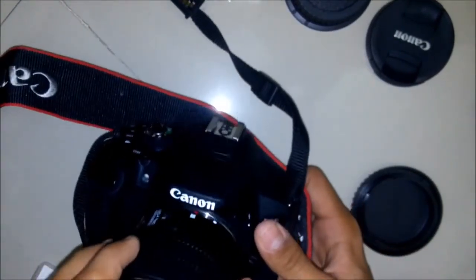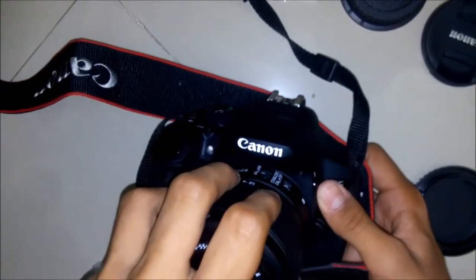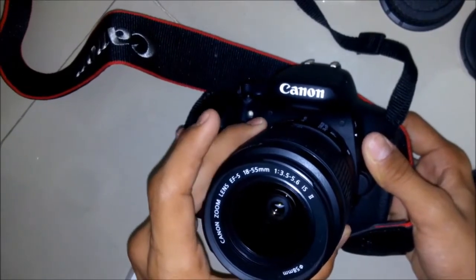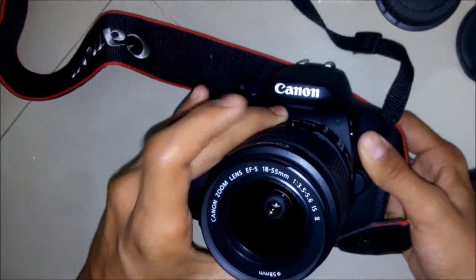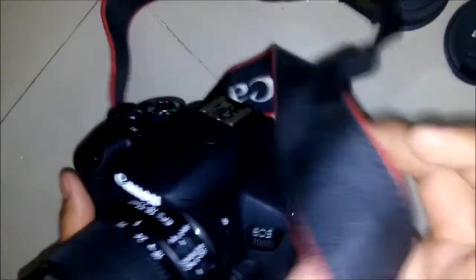Slide it in — it goes inside. Now listen for a click. A click means that the lens is fixed properly and you can use the camera.